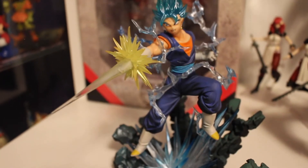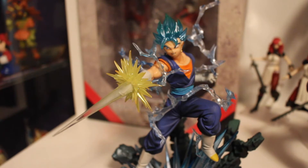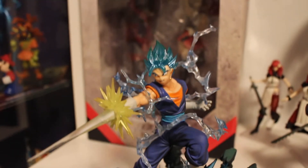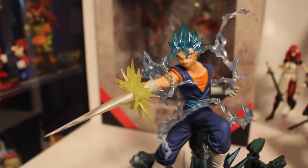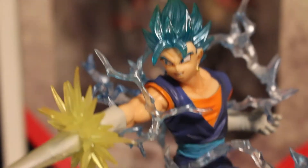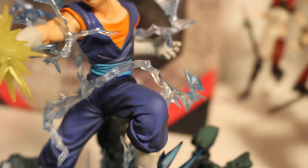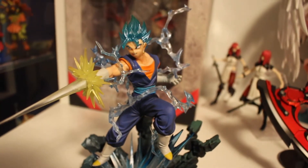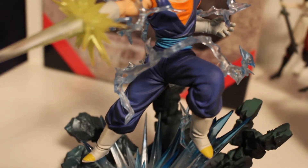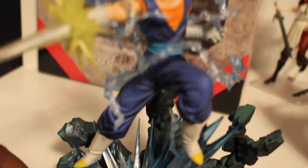Here is Super Saiyan Blue Vegito, and my god, this looks awesome. He's got the blue hair, he's got the confident smile, the beam sword, and the electric aura that surrounds him. You know, Vegito is actually my favorite fusion in the Dragon Ball series. I mean, Gogeta is cool, but I like Vegito better.